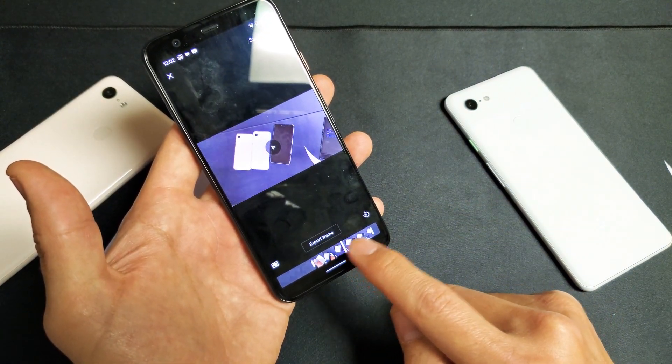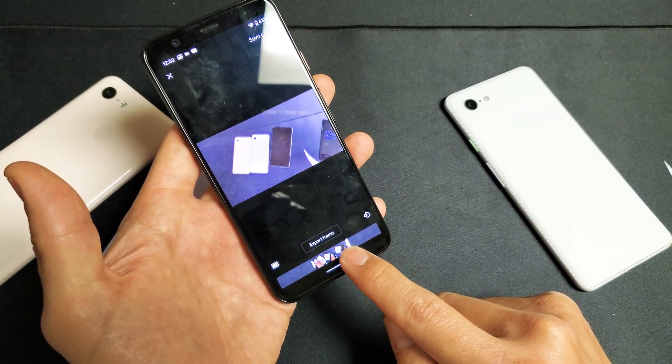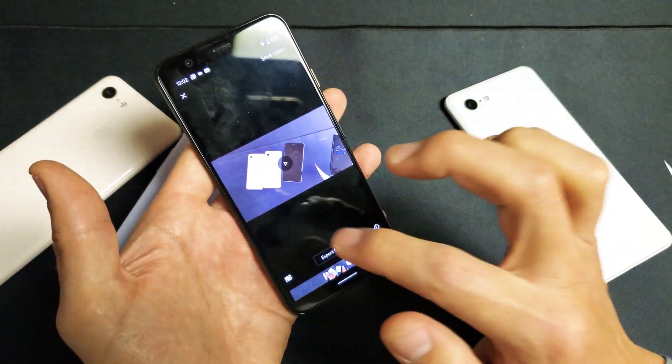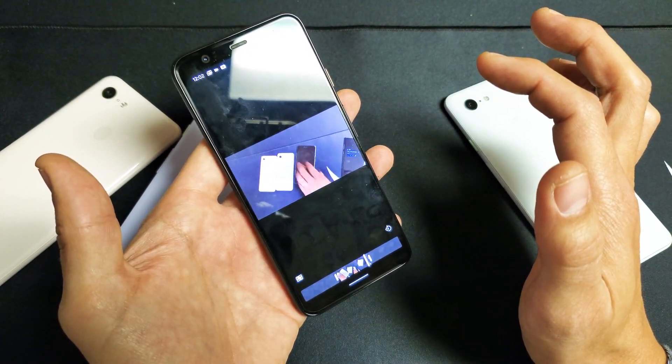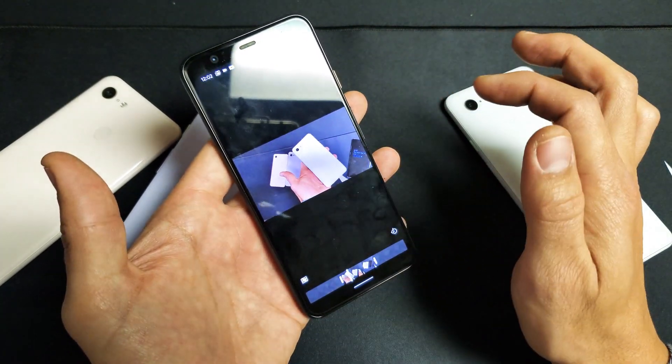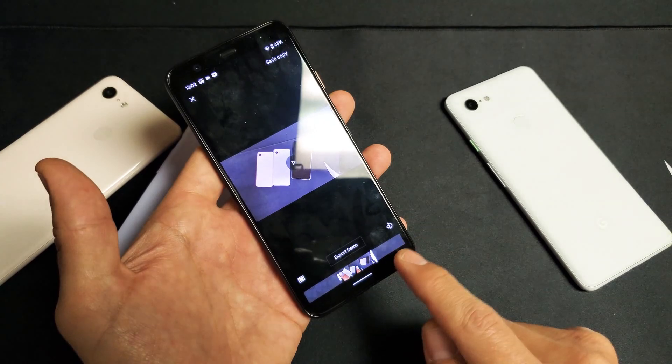So what I've got to do now is go ahead and grab this part and then move this part in. Now you should hear no check, 1, 2. Let me play it again. Google Pixel here. So as you can see, I just trimmed — I took out some of the beginning and some of the end.